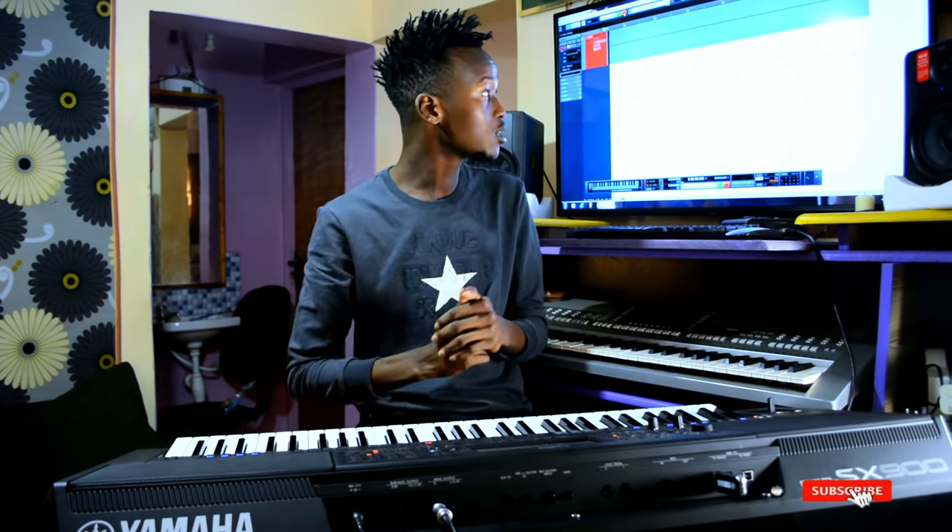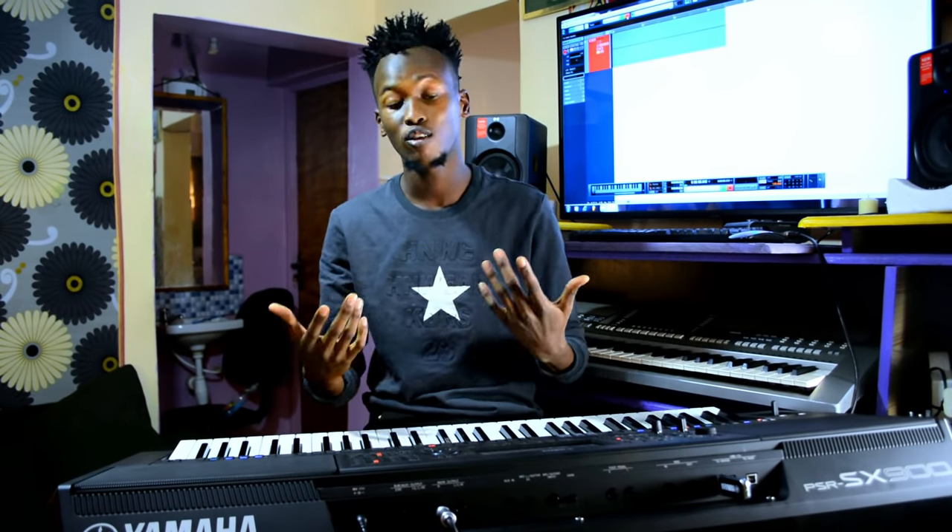Nigerians call it makossa. I'm gonna play makossa, I'm gonna play bongo, I'm gonna play zuku — a lot of things with this piano so you guys can hear how it sounds. For example, I want to start with the classic guitar. In Africa we like using a lot of classic guitar, like the rumba. Listen how it sounds.